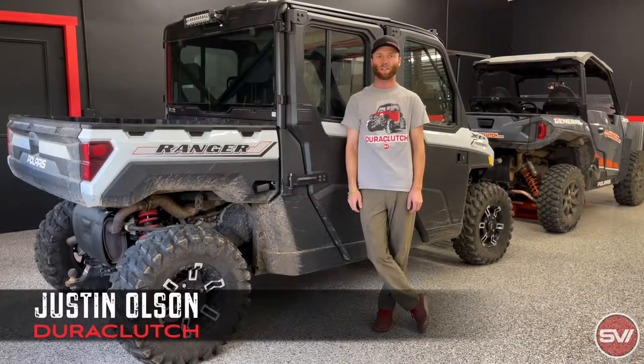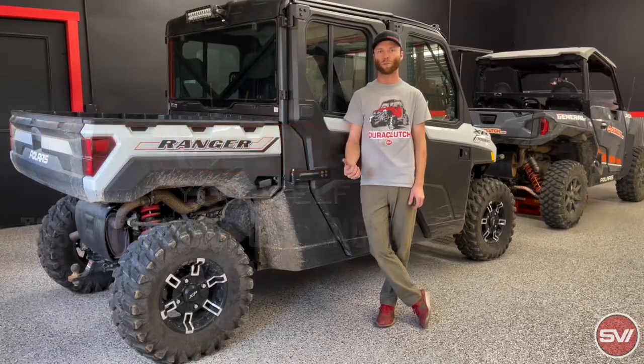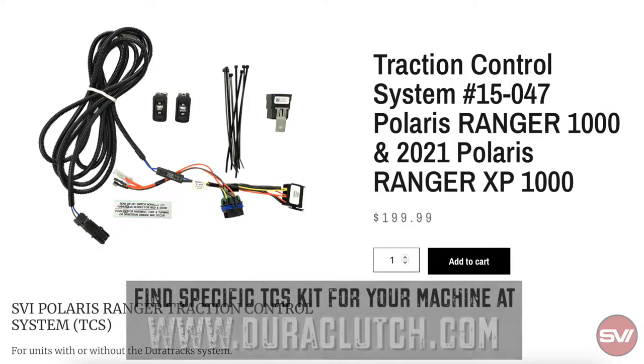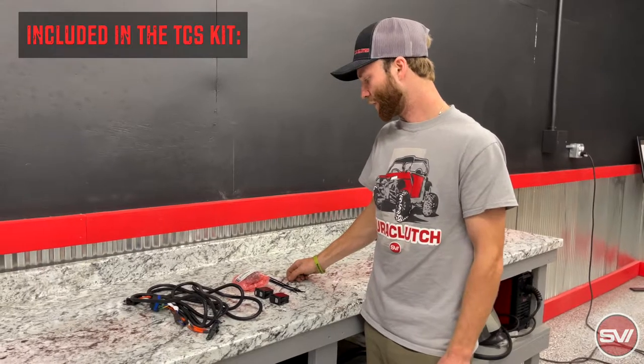Hi guys, this is Justin with Dura-Punch, and today we're going to do the install of our traction control kit, or TCS system, for a 2021 Ranger Northstar. The part number on this is 15-047, and it fits a lot of the newer 2021 model Ranger 1000s, but we have specific fitment for that on our website. So the kit is going to come with just a few things.